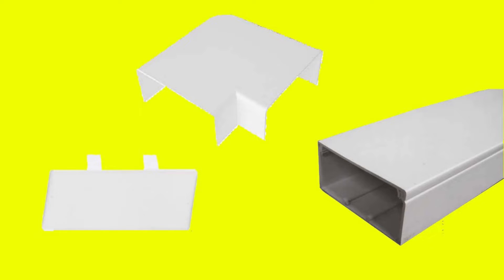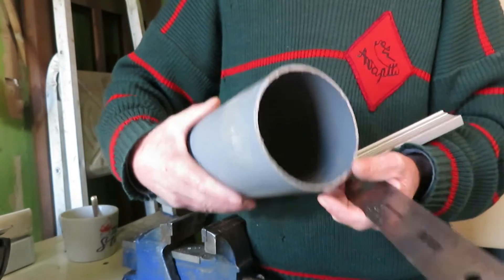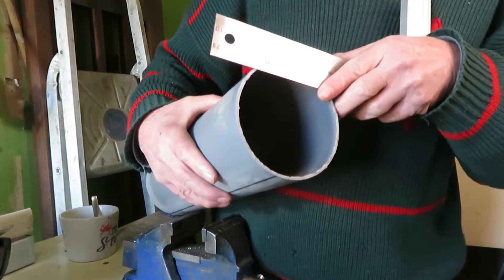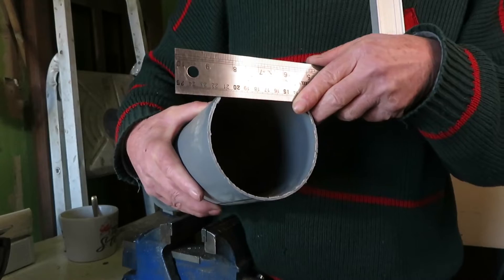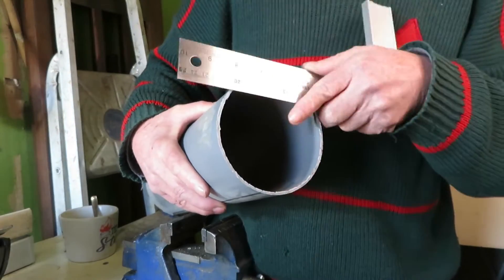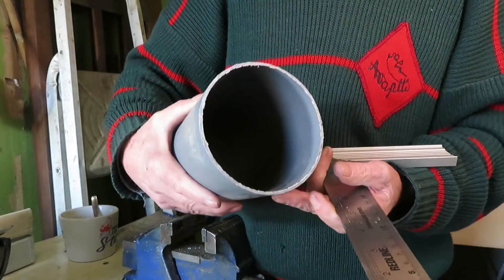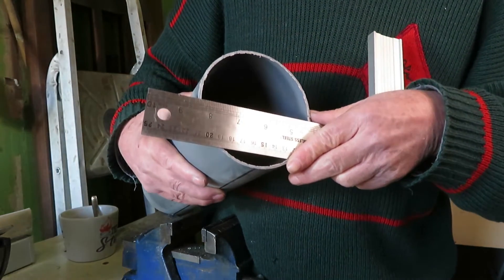Considering the high cost of commercial material for nutrient film systems, people usually use sanitary tubing, which is much cheaper. However, these round tubes, when filled with water, are quite effective for floating roots because they fill up and the roots are completely submerged. But these systems are very inefficient for the nutrient film system, where the nutrient film should be no more than five millimeters from the bottom.